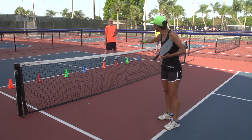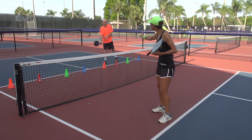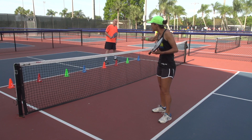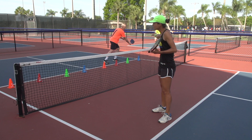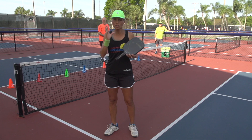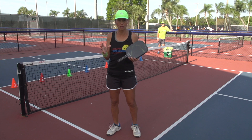So here I have my one, which is the forehand. My two is the right leg. My three is the left leg. And my four is the backhand. And this is just a really good tip for visual learners.